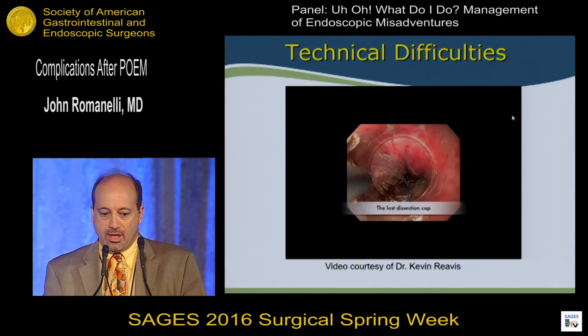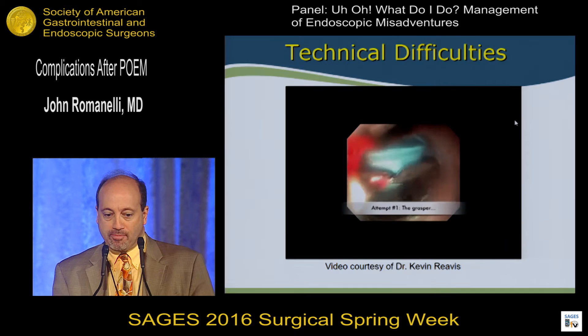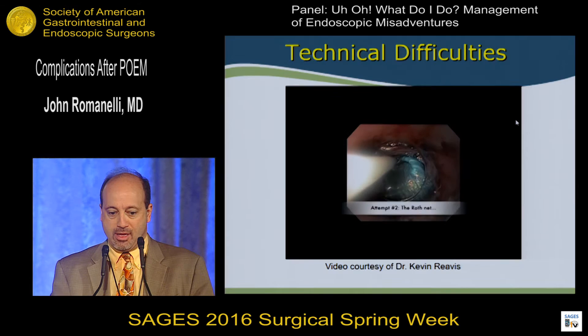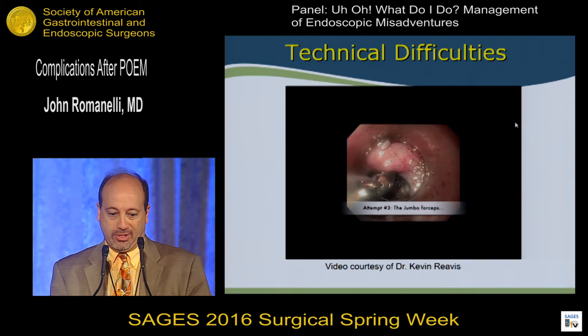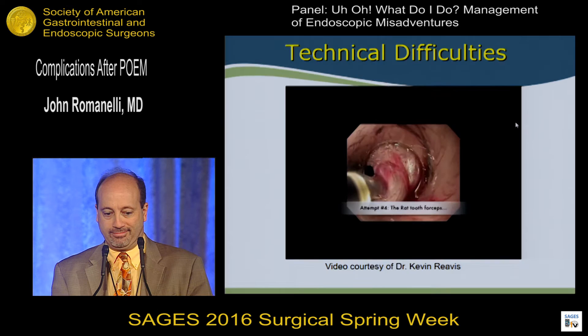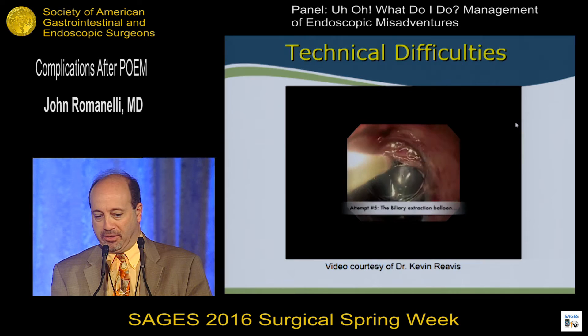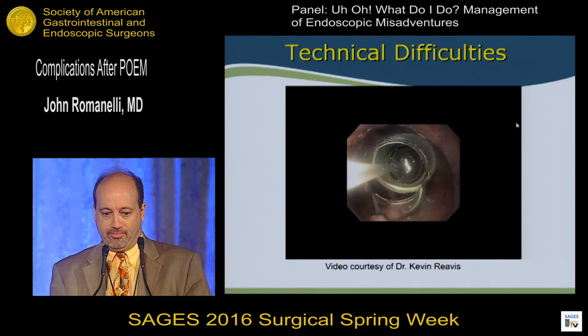Sometimes technical mishaps can ensue. In a case that Dr. Swanserman and Revis were doing, the cap became dislodged from the endoscope. They first tried to grasp it, but it was too big. Creatively, they tried passing a Roth net — that didn't work. They went to the jumbo forceps — that didn't work. They tried rat-tooth forceps — almost grabbed it, but not quite. Finally, they used the biliary extraction balloon, going distal to the cap, inflated the balloon, and pulled the cap back toward the scope to retrieve it. That beautiful one-and-a-half-minute video took about an hour and a half of ingenuity.